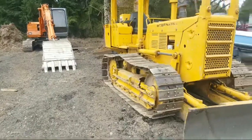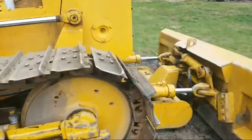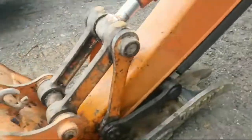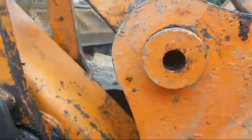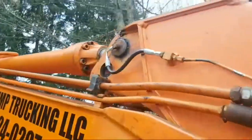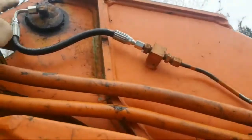On the excavator — you guys already saw the track put back together, the pin pounded back in. It's holding up nicely, and there's the armor plate I welded on. The other day I put a new grease fitting on here and replaced this hose — it was kinked really bad, so I added a 90-degree fitting to it.